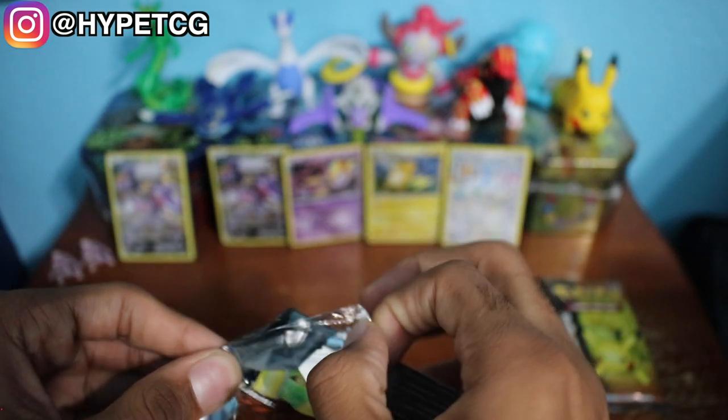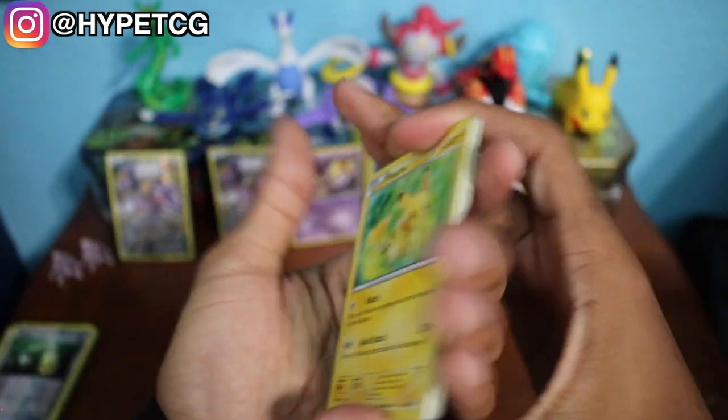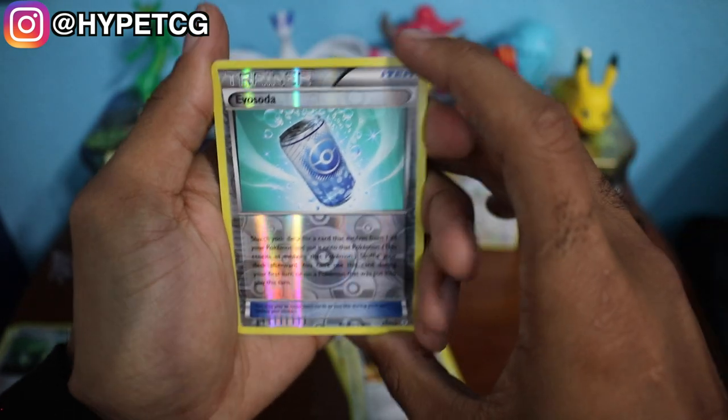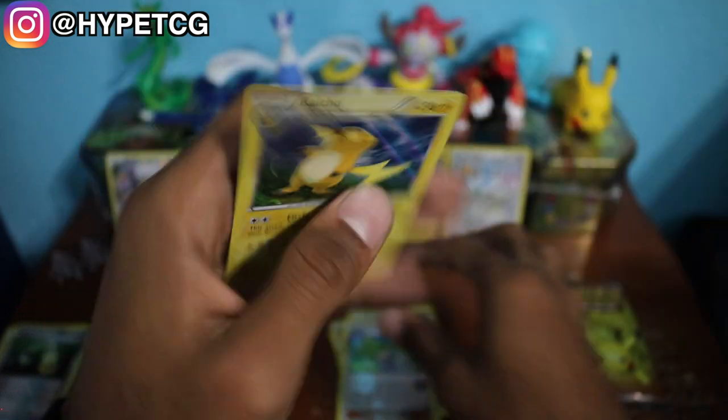Next up we have the Charizard pack right here. Three and three — we have a Pikachu, a Clefairy, Meowth, Rhyhorn, Charmeleon, Persian, Pokeball. We have an Evo Soda in the reverse holo right there, very nice. Then we have a Wally as our Radiant card, and last but not least we have another Raichu — that's kind of unfortunate that we got two of the same holos. But you know what, it is what it is. It could have been that non-holo Taurus again and I definitely would not like that.